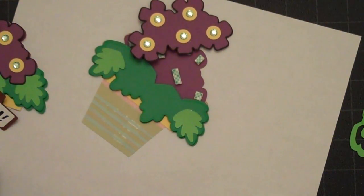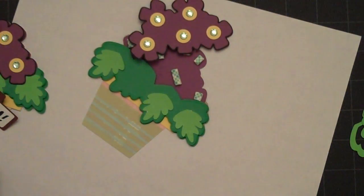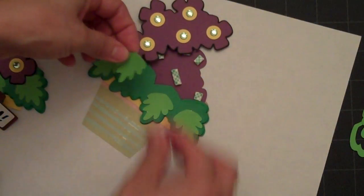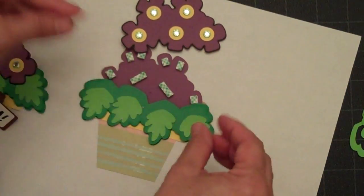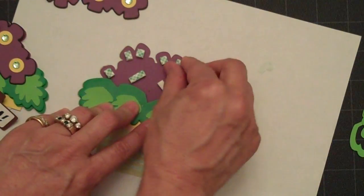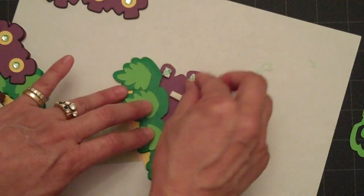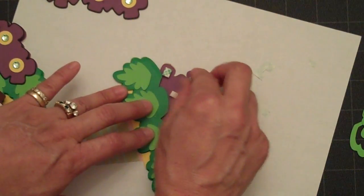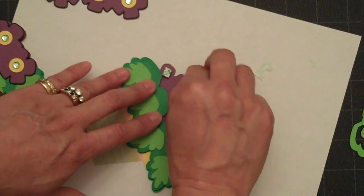We'll add that there and then add the last leaf. The next thing we're going to do is peel back the backing on the foam tape — I did add two layers so that it would sit up high enough to go over the single layer of foam tape that I added to the leaves.